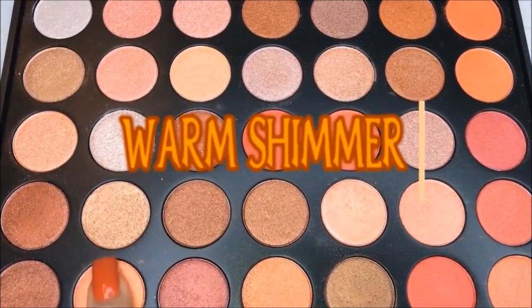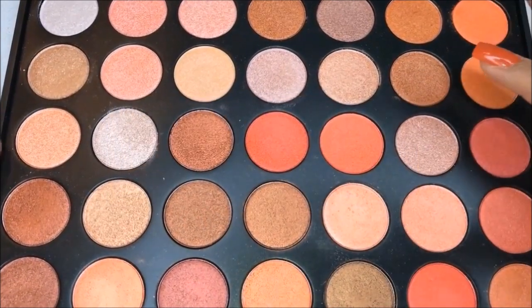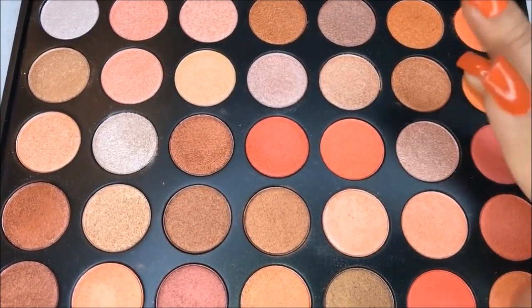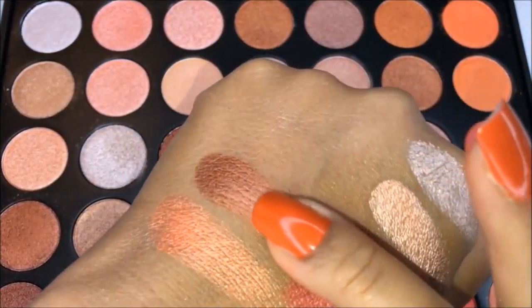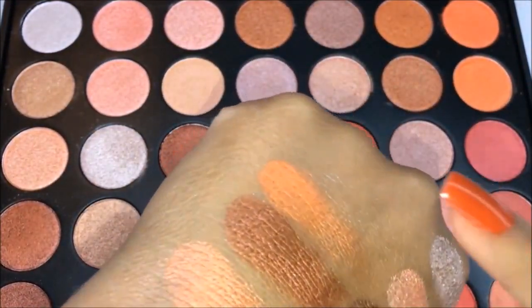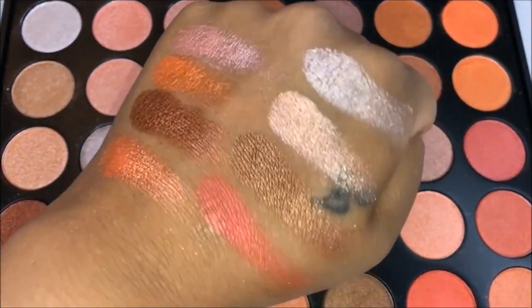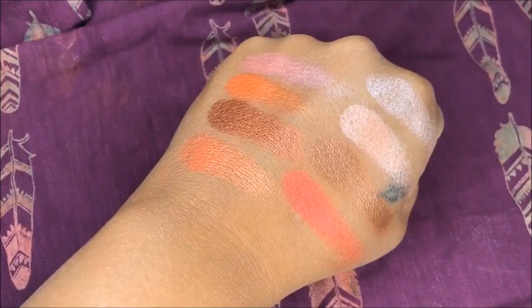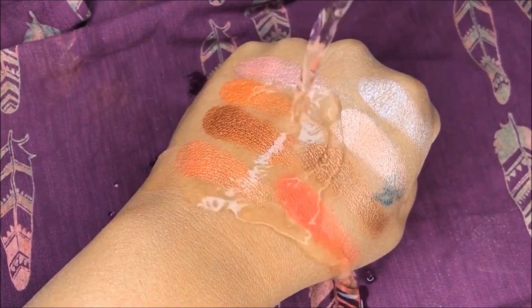So here is the Warm Shimmer palette and this is completely shimmer — there's no matte shades in it at all. I'm going to swatch some of those for you. These are more like orange, warm colors, perfect for fall. And these are also so creamy and buttery. And then doing the water test again, showing you that they don't come off easily.